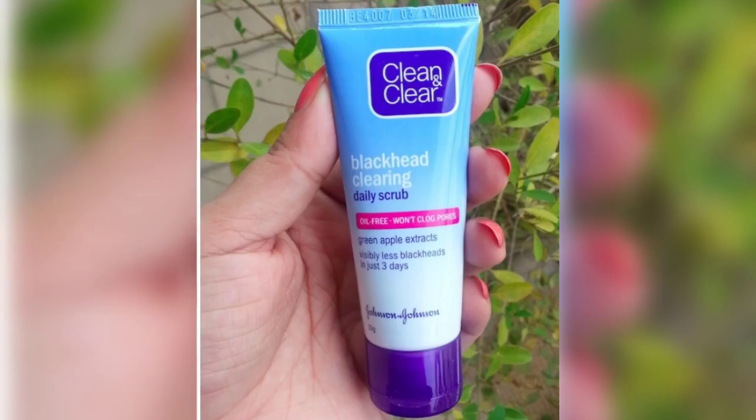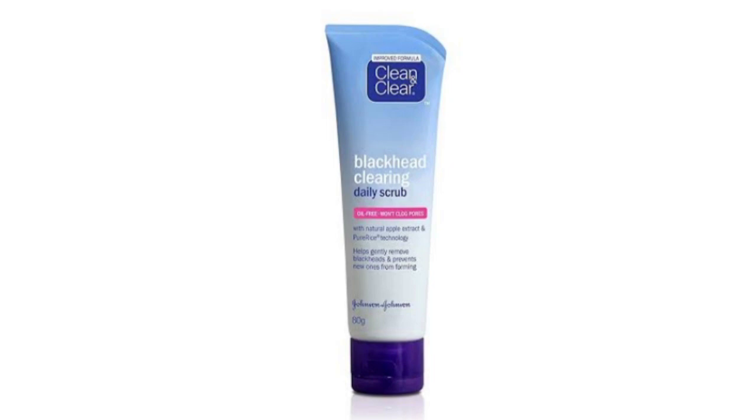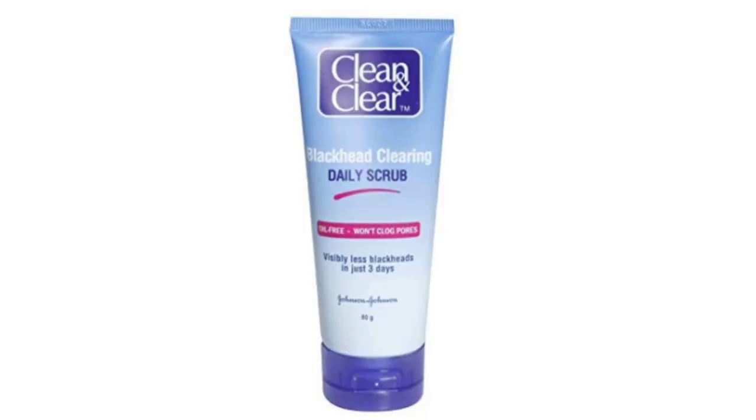This scrub is enriched with green apple extract. Green apple is very rich in vitamins and it helps your skin to prevent pimples and improve your skin complexion.